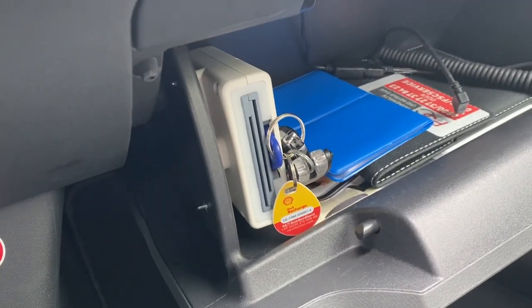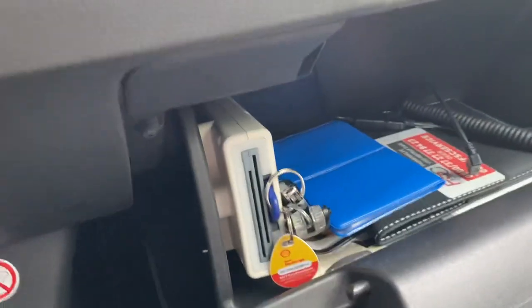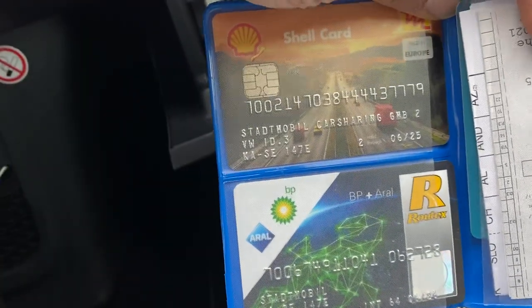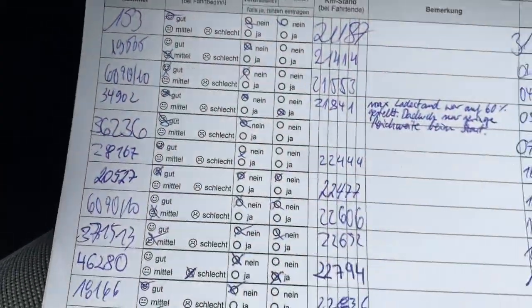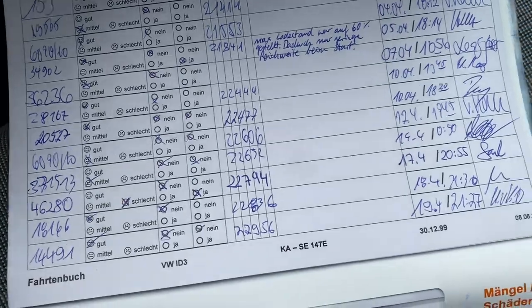Once you return the car, you have to return it to the same location and put the keys back in the same place. Since this is an electric car, there are cards available in case you want to charge or fill the tank — you can pay with those cards or your own money. There's also a book where you can report anything that happened to the car or note any details or anything suspicious.